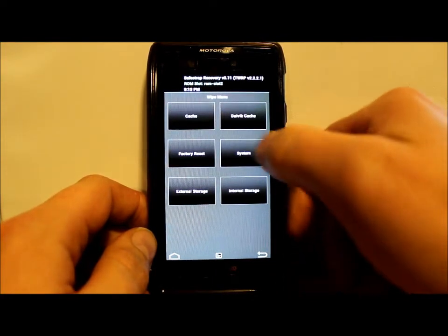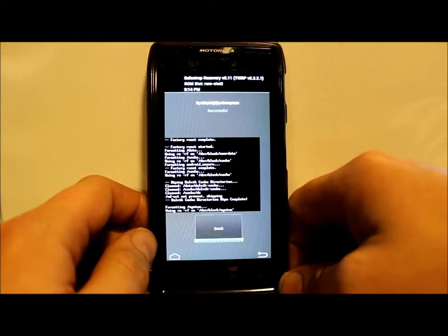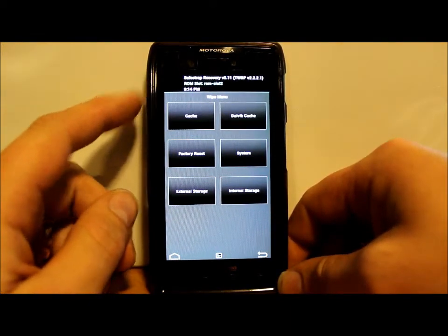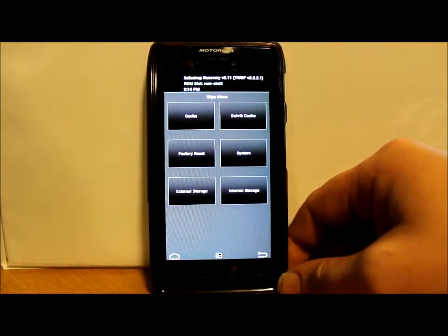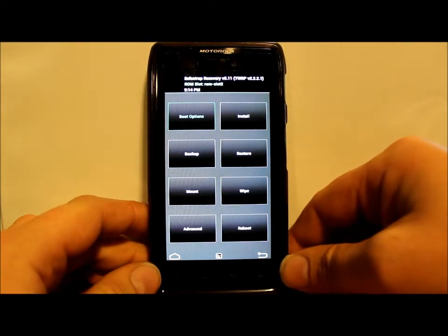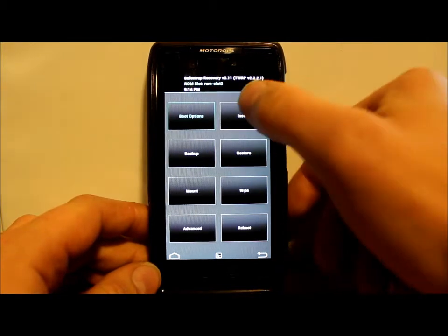We're also going to wipe system and go back. Now because we're on ROM slot 2, this doesn't do anything to your stock ROM — you can always go back to it, it's very simple. So we'll go back to Wipes and then go to Installs.